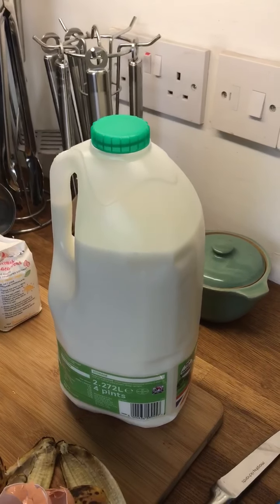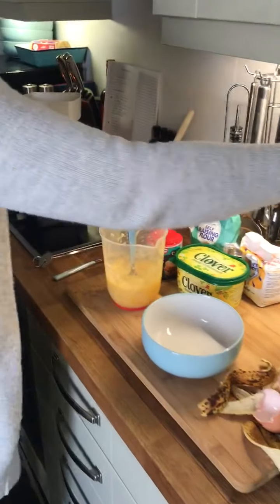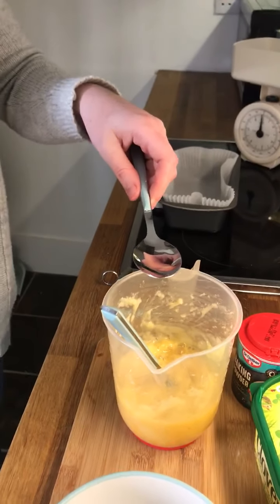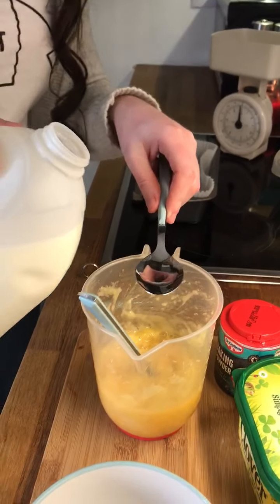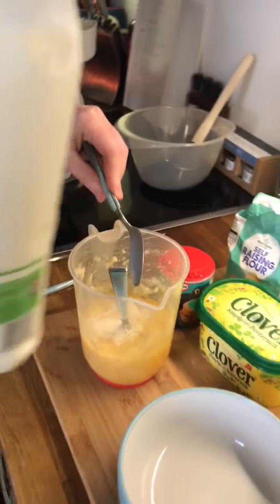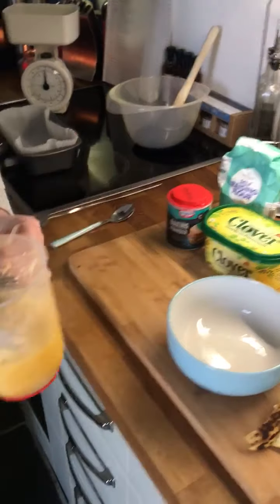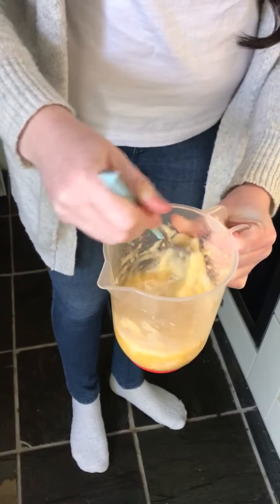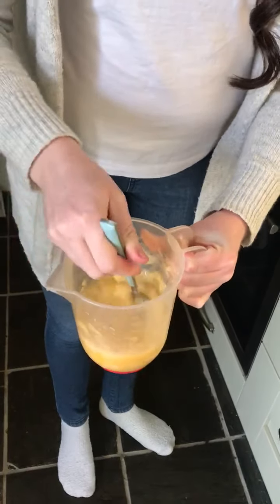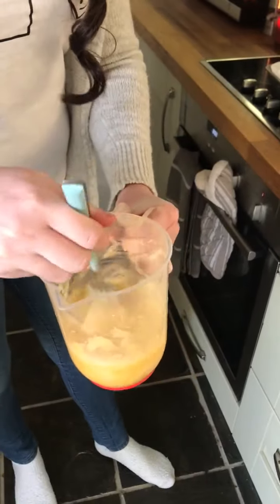Next step is the milk. We need two tablespoons of milk — the tablespoon is the big spoon. I'm just going to hold the spoon over the jug in case it spills and pour the milk very carefully. You might want an adult to help with this — maybe you can hold the spoon while an adult pours, because sometimes milk cartons can be a bit heavy. Give it another little mix. So that's my wet ingredients combined for now, and I'll add the butter a bit later on, even though that's kind of a wet ingredient when it's softened.